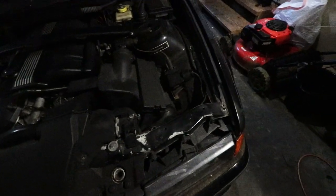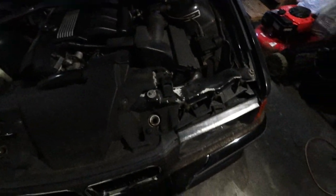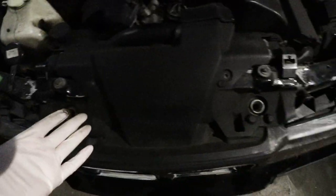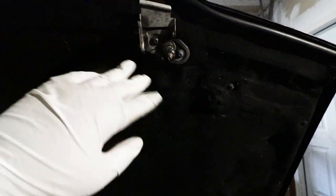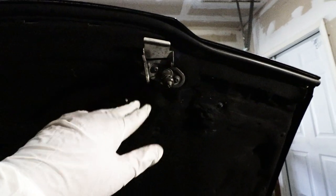As you guys know from the first video of the E36, I mentioned that the hood does not close. After troubleshooting, I found out that this right here and that one are not working. So I ordered a new part. I did not order this one because I figured this might be still fairly good because it swings pretty well, and when I was checking the car, the hood was actually closed. So it means to me that I believe this and that works.